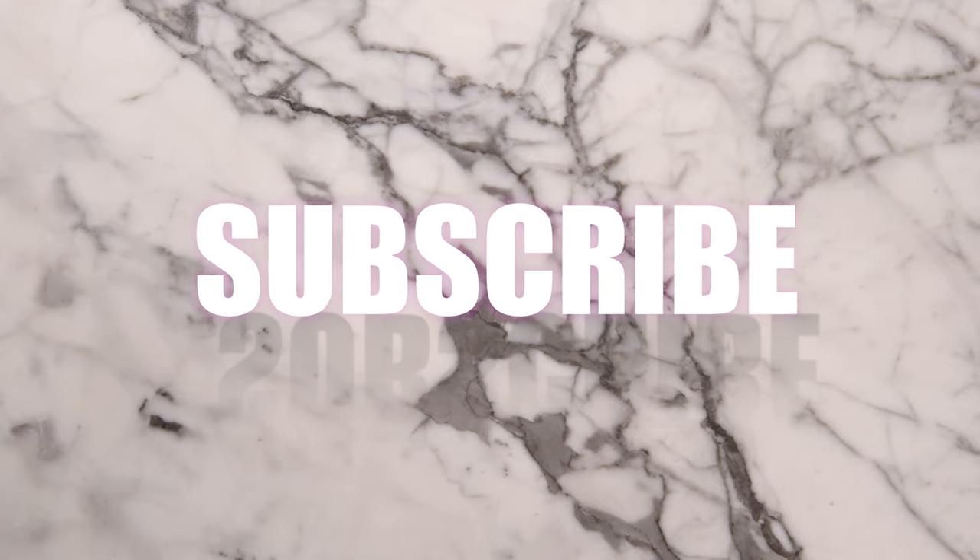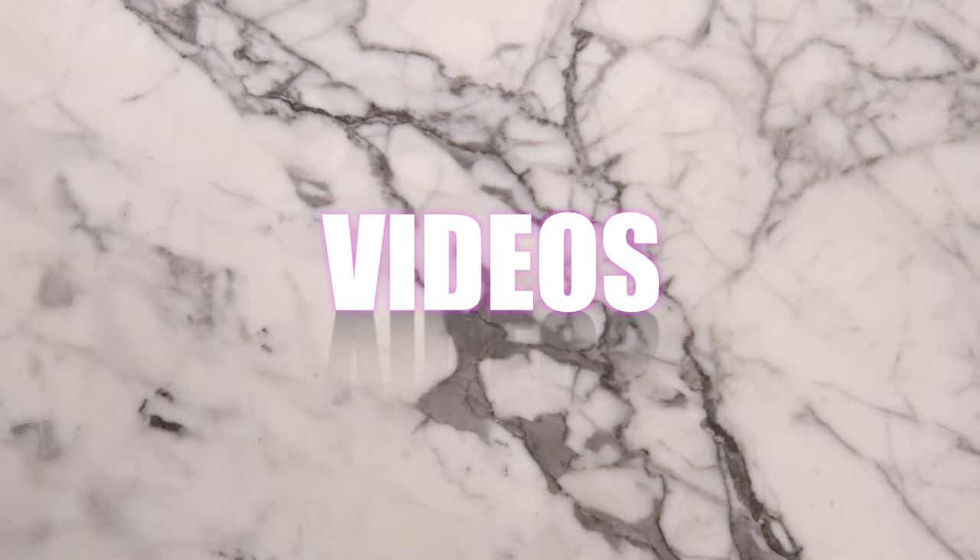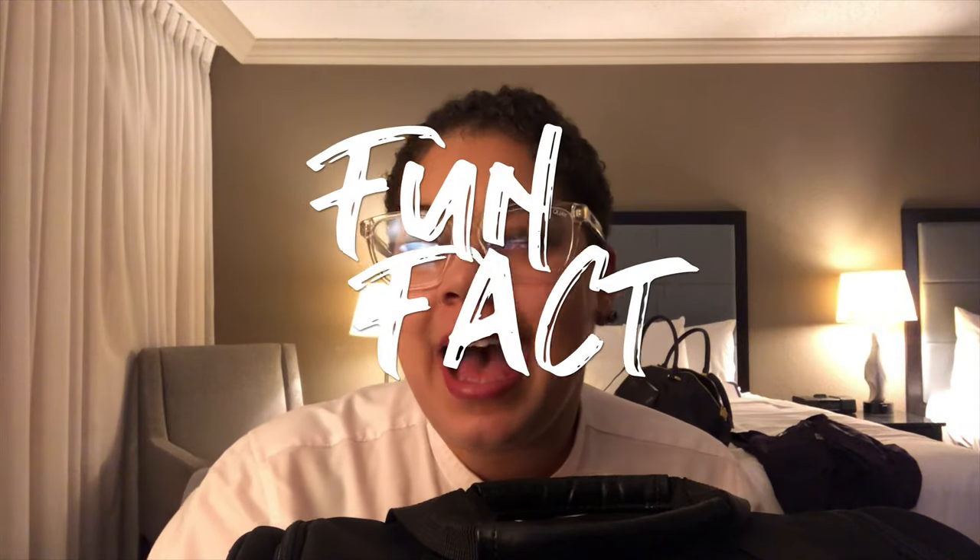Hey y'all, welcome back to my channel! If you're new here, my name is Jasmine and I like to wear non-prescription glasses because it's a look. Do you wear anything yourself that you probably shouldn't but other people actually have to wear? Let me know in the comments below.